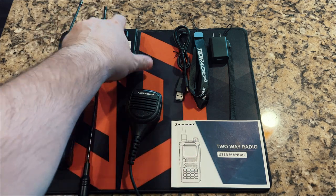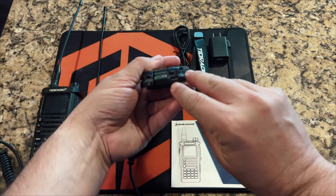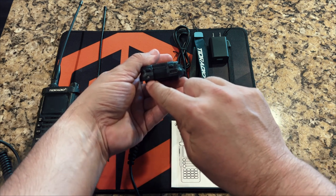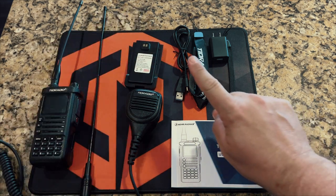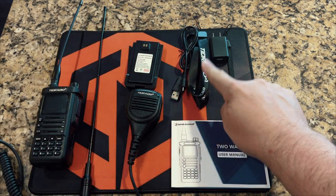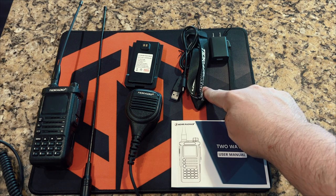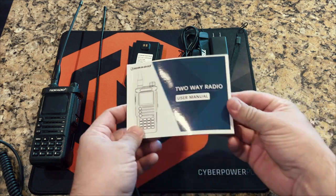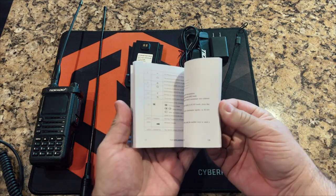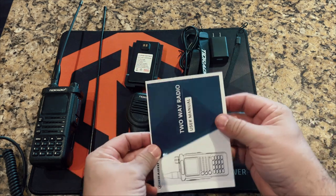One cool upgrade for version two is the USB Type-C charging, with an indicator light that's red when charging and green when full. You get a USB-C charger, a neck lanyard, a wrist strap, and a pretty decent manual which covers just about every function in the radio, and it does it pretty well.